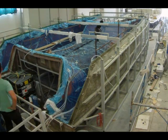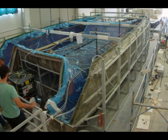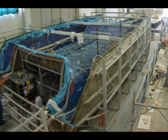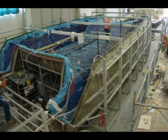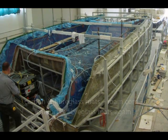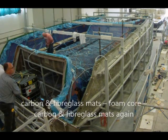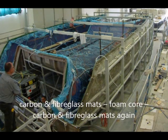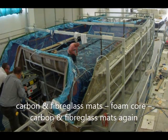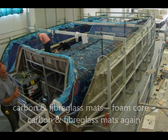The sandwich construction can be thought of as a sandwich — two slices of bread and in between some ham or cheese. The slices of bread correspond to the resin-impregnated fiberglass mats, and the ham or cheese in the middle corresponds to the foam core. You lay some layers of fiberglass and carbon mats into the mold, then foam core, and on top of it fiberglass and carbon mats again.